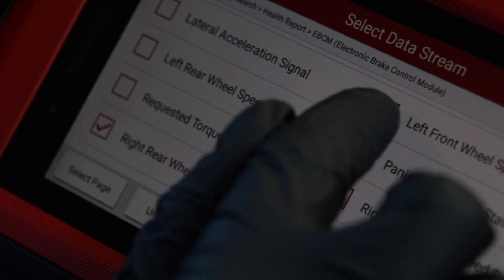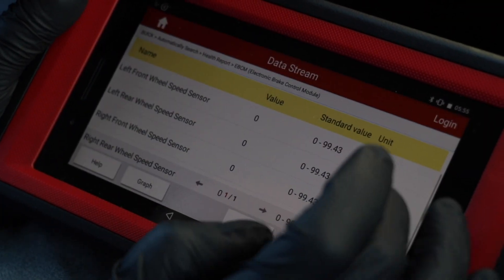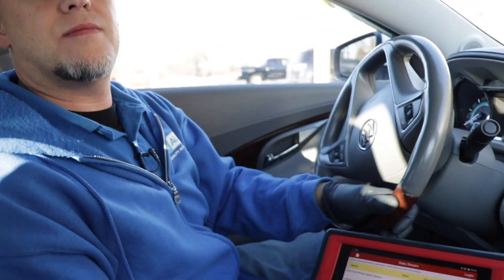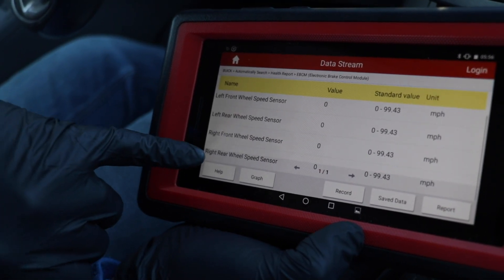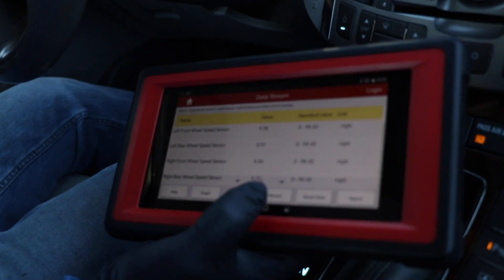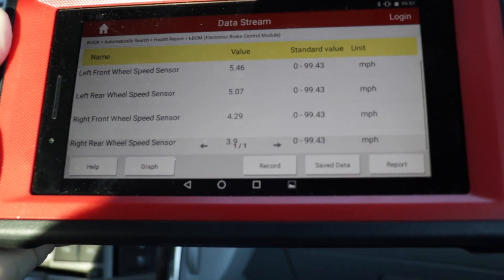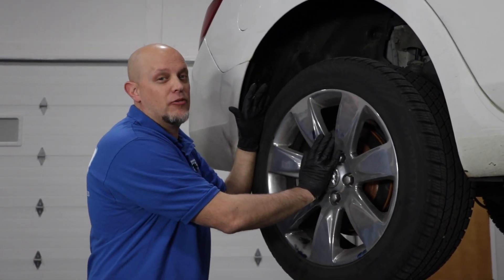Right rear wheel speed sensor — let's put a couple of the other ones up too. Now we can look at the values of the speed sensors while we're moving. The one we're concerned about is that right rear one down below. As we move the vehicle, we can notice that right rear one is not moving like the other ones are. It's jumping around, but it's not exactly where the other ones are, which is important. We already know we have an erratic signal coming from the right rear wheel.